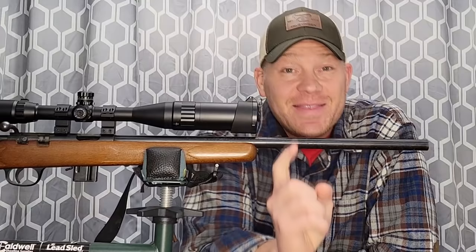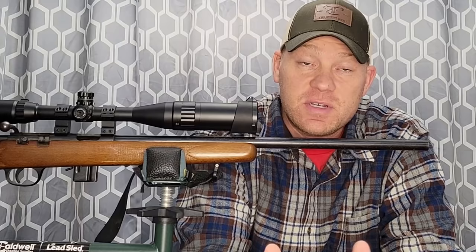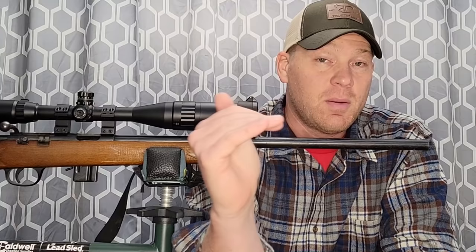Hey everybody, this is about to be a really fun, highly requested video. This video is on the 17 HMR and bullet drop. I started a series to explain as simply as I can how much a bullet drops once you squeeze the trigger and it goes downrange — at 50 yards, 100 yards, 200 yards, all the way out to a thousand. I've been doing videos explaining bullet drop and how much to click on your scope or hold over in inches.